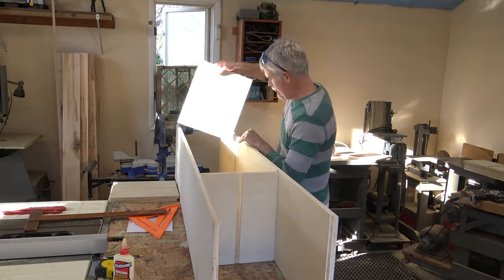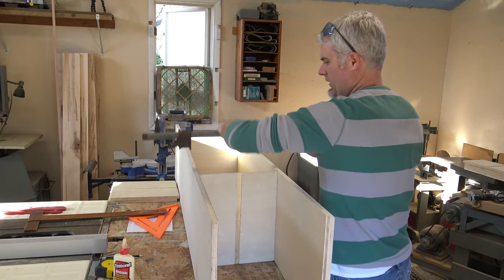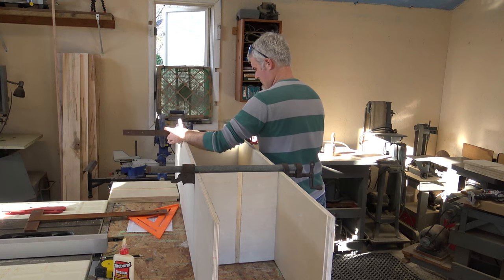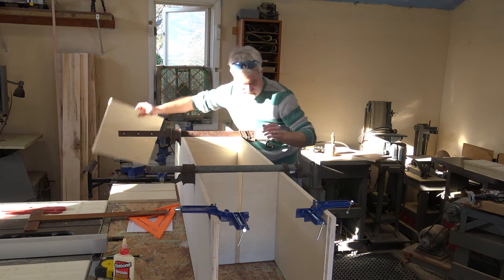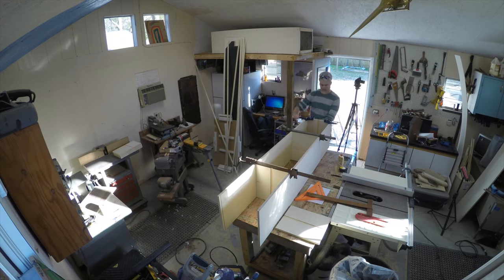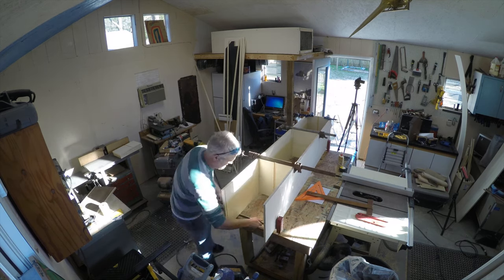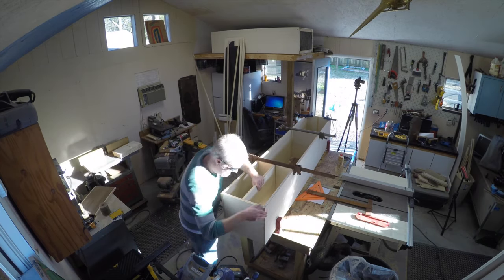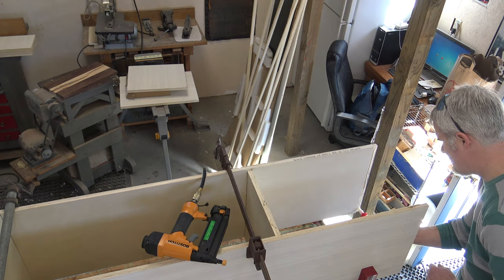Here I am just dry fitting everything together. I also put dados in the shelf dividers. There will be two dividers on each side, two different shelves, with one big open section in the middle.